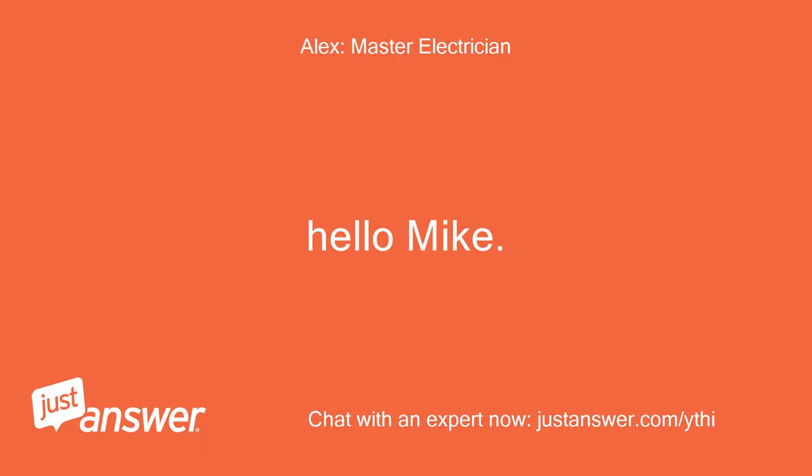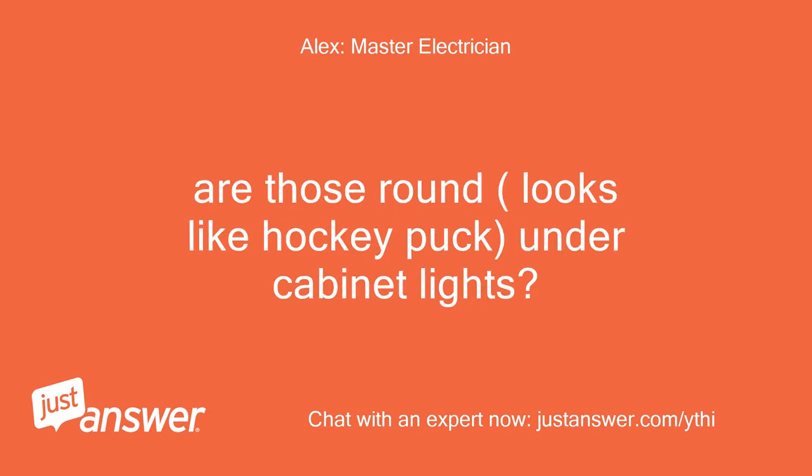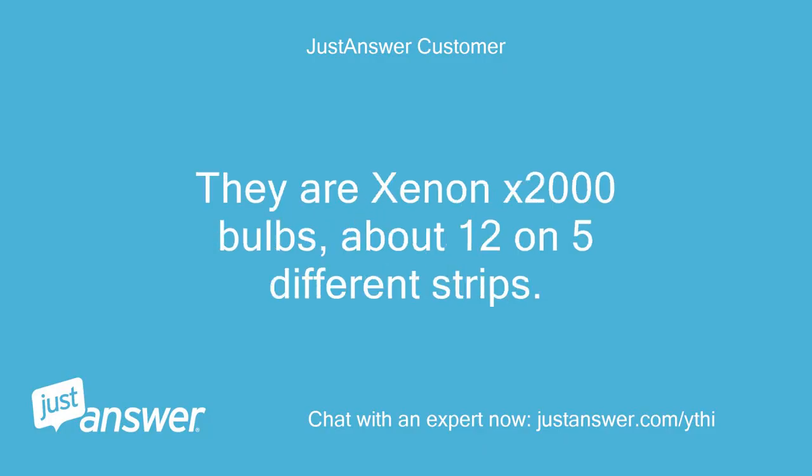Hello Mike. How many lights are not working? Are those round, looks like hockey puck, under cabinet lights? None of the lights are working. They are Xenon X2000 bulbs, about 12 on 5 different strips.